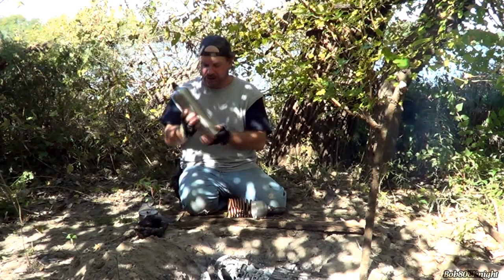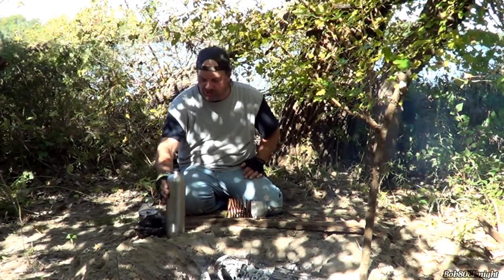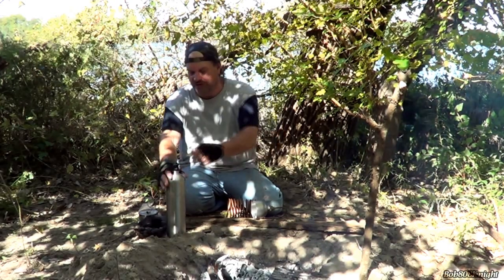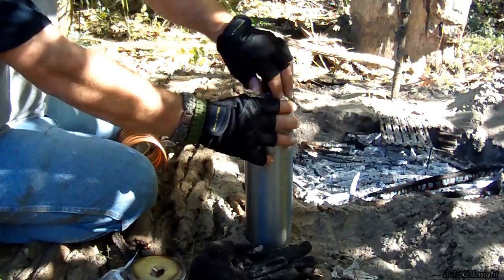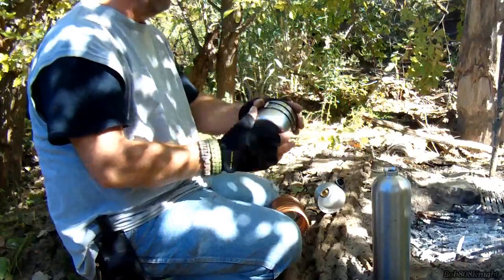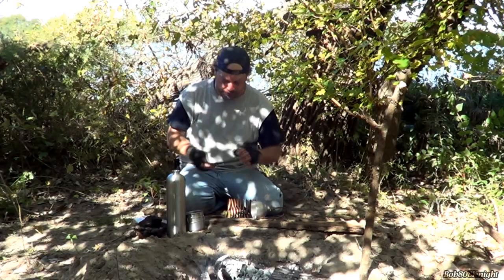We've got our main container right here, and right now this is just regular tap water. The purpose of a water distiller is to distill salt out of the water, along with toxins and some heavy metals. I don't know about man-made chemicals — that's pretty questionable. So we're going to go ahead and remove the lid, and we'll be using our GSI cup today to catch the clean water, hopefully.